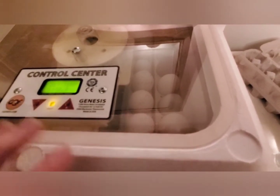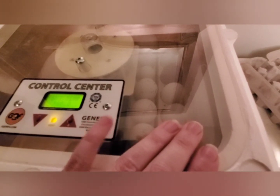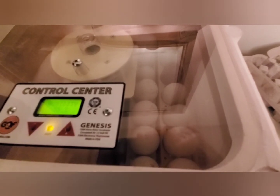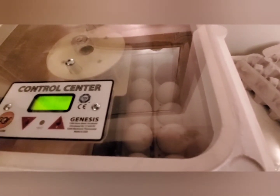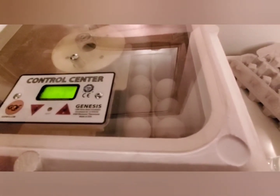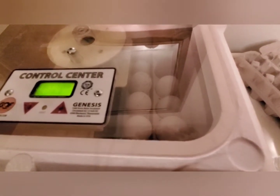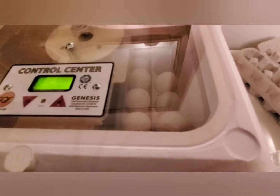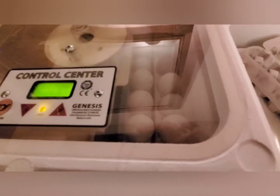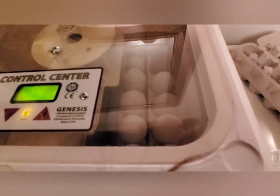During the turkey hatch time the humidity is going to be increased — the chicken eggs aren't going to be hatching but that's okay. Once the turkeys have hatched and been moved to a brooder, I will decrease the humidity to offset that increase. We try to keep our incubator at 55% humidity during the first phase of egg incubation, and that is just to control how much fluid actually gets evaporated out of the egg.